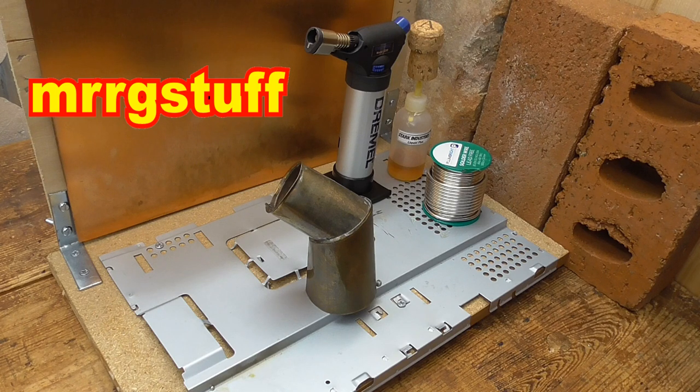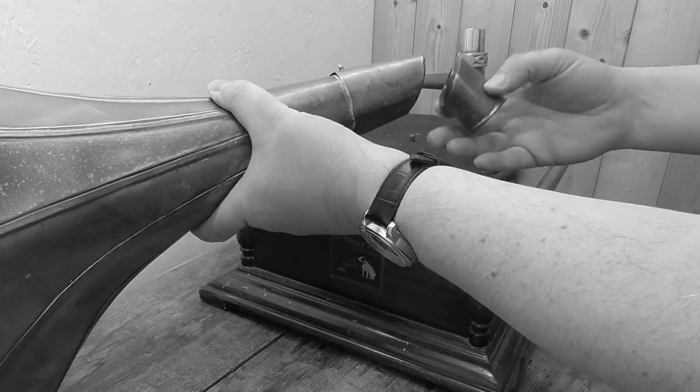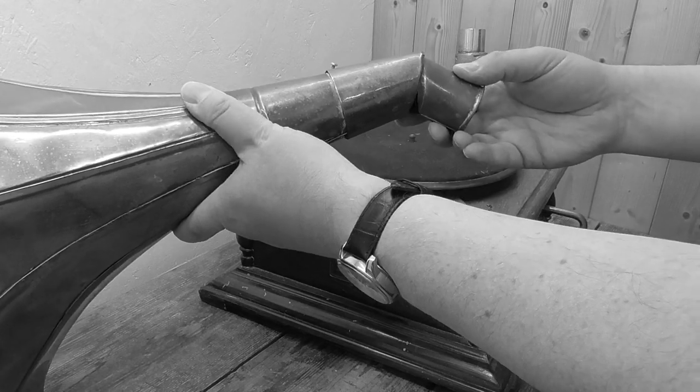Hello again, Mr Archie Stuff here. Now you may remember a while back I bought a fake gramophone at a car boot sale.